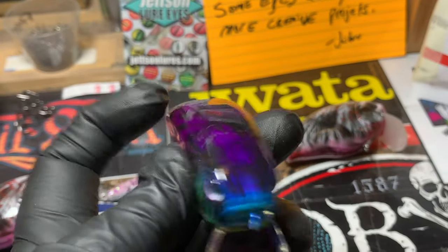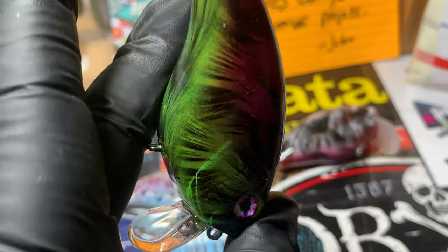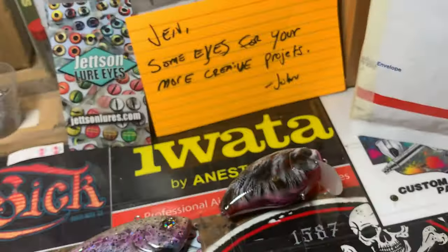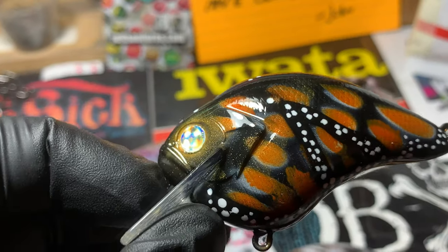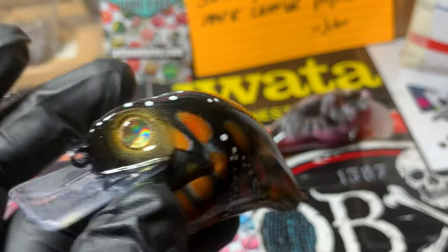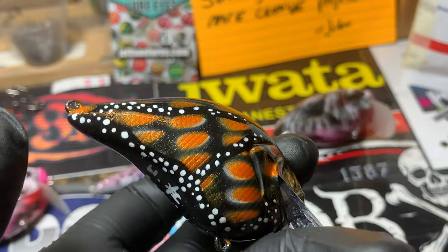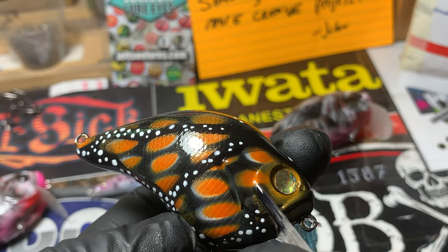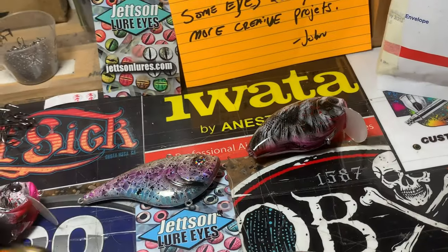It replicates the Evergreen that's out there — heavy single knot. Did another Monarch — this is in the Dinger wide lip square bill. These are going out this morning. This is the Monarch Butterfly going out to Seamus.